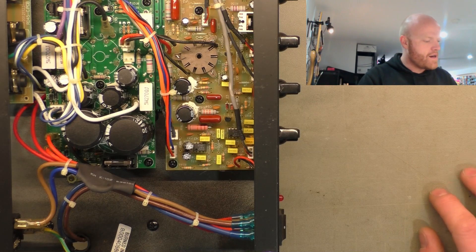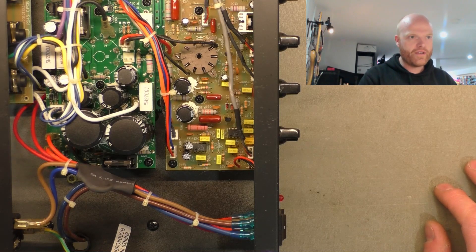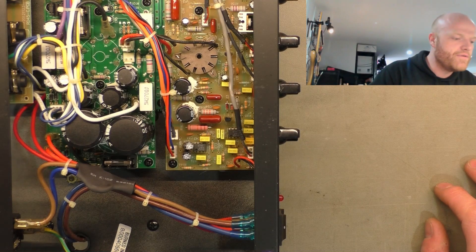So it's quite possible that that valve lost its vacuum in transit and the amp hasn't been switched on since. That's probably why the HT fuse is intact, because generally if you lose a vacuum in a valve, you blow the HT fuse as well.